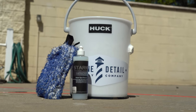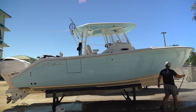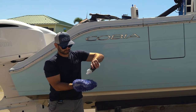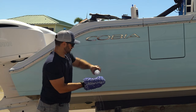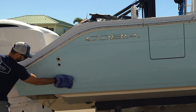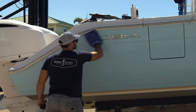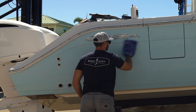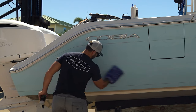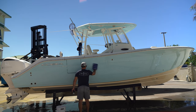What you want to do is take your microfiber or your wash mitt, take some Venom, and pretty much put a little bit on here and wash the whole hull down with the Venom. The Venom is gonna remove any contaminants, salt, water spots, brush stains — any of the stuff you don't really want on the hull before we actually start polishing.